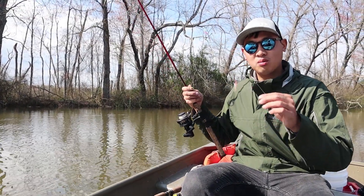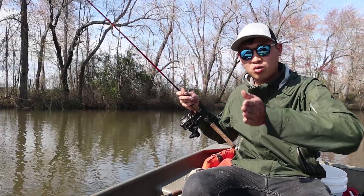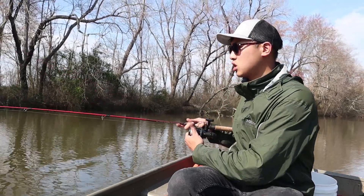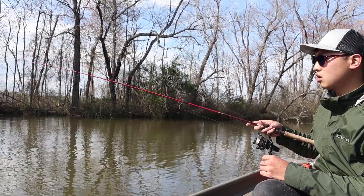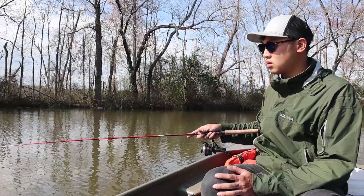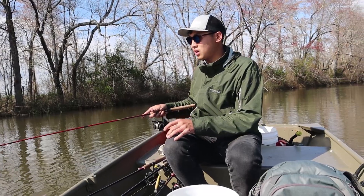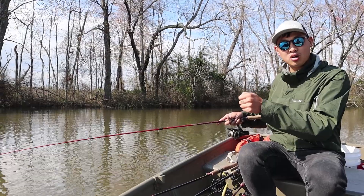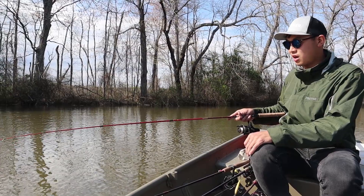I'm right at the edge of a channel, between a channel and some slower moving water. This is always a great place to try because fish are moving through this channel with the tides. So I'm just gonna drop it straight down here and just jiggle it around. Oh, I got a bite already — I missed it, but that's okay. That's why I like this bait: I can leave it down there and set the hook on the fish that count. These little ones nipping at it, I don't have to worry about.